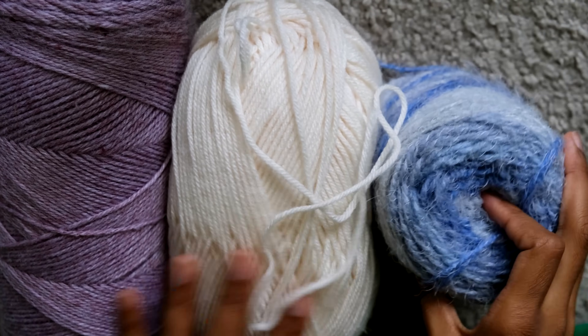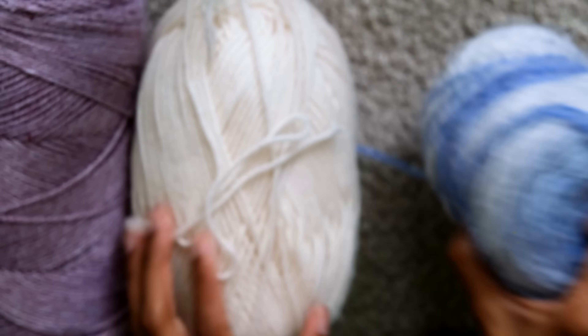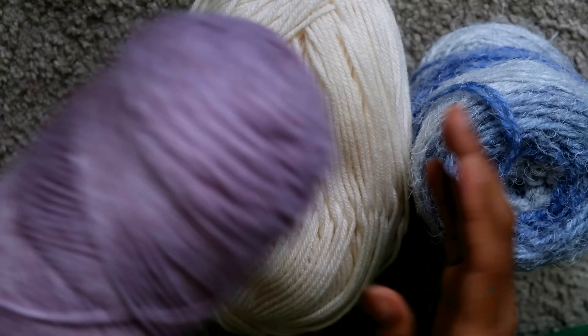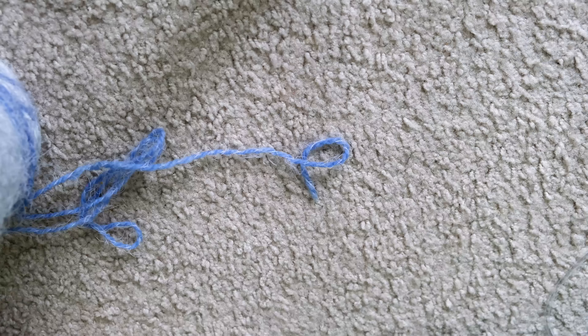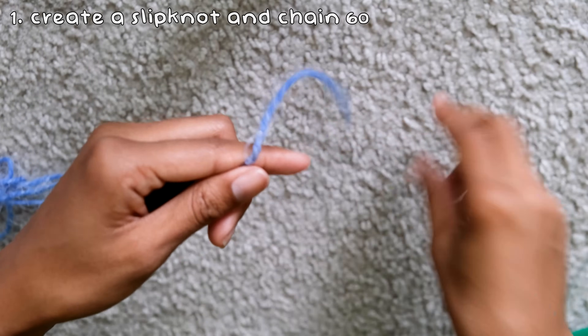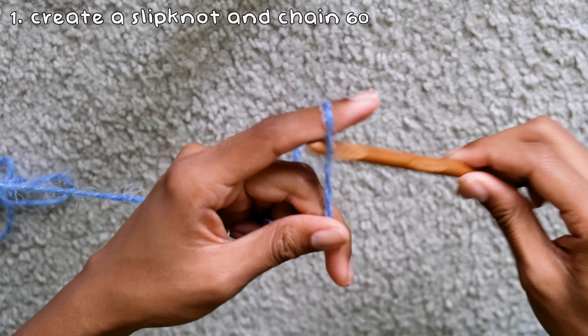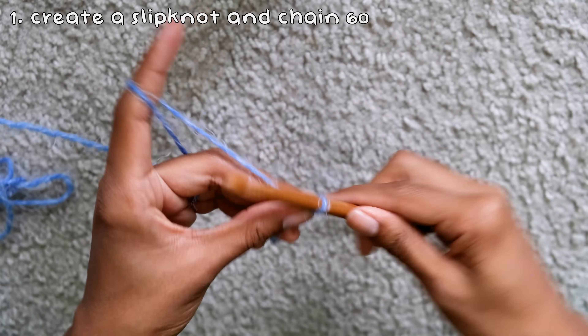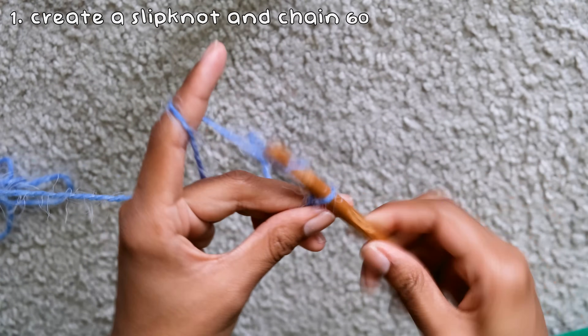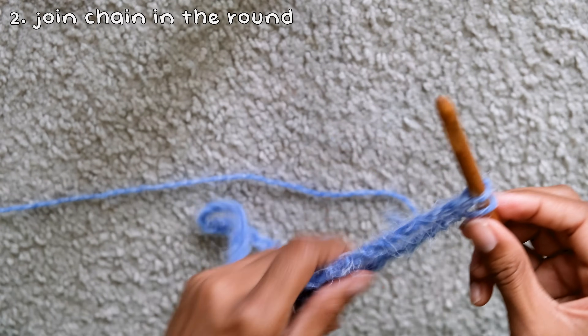I've been seeing this sweater sleeve piece all over Pinterest, so I thought I'd try it out — and it came out super cute. To start, you'll need an 8mm hook and a 5mm hook; the bigger the hook, the more loose and open the piece will be. I'm also using three different yarn colors and textures. The first thing you're going to do is chain 60 — this is enough to fit over my head. If you need more to get it over your head and onto your shoulders, chain more.